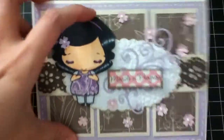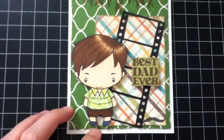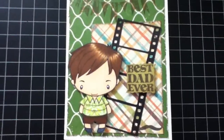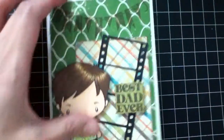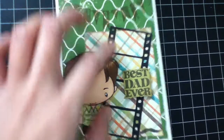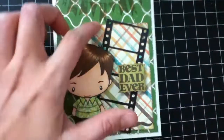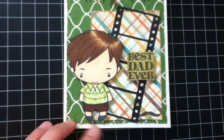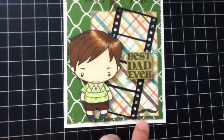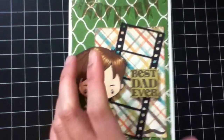The next card I made is the Dad Ian stamp — this is a masculine card obviously. I used scrap papers again and my Mind's Eye clear stamps. I used my Cricut machine to cut a film strip shape using my Mickey Mouse cartridge, just made it a smaller size, then added a stamped mustache in there. I colored him with Copics and paper-pieced the shirt. The inside is pretty simple.